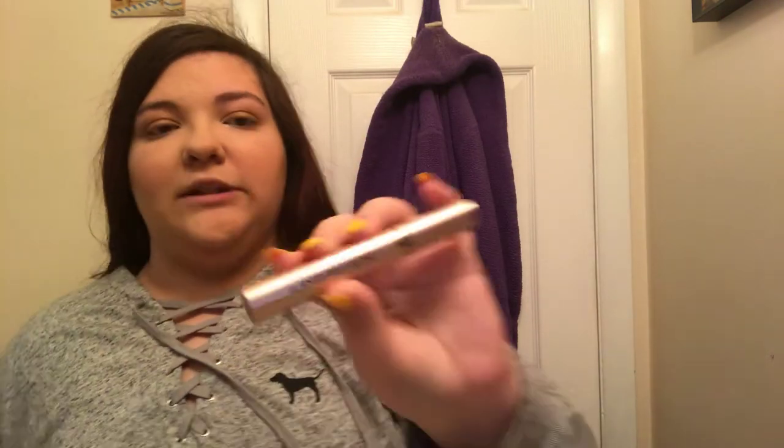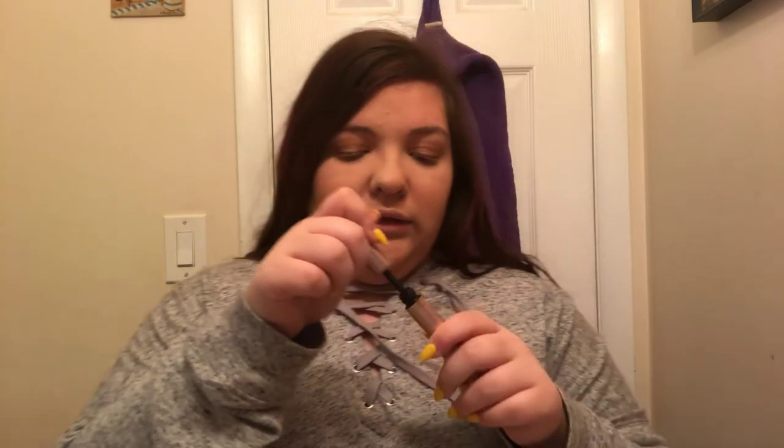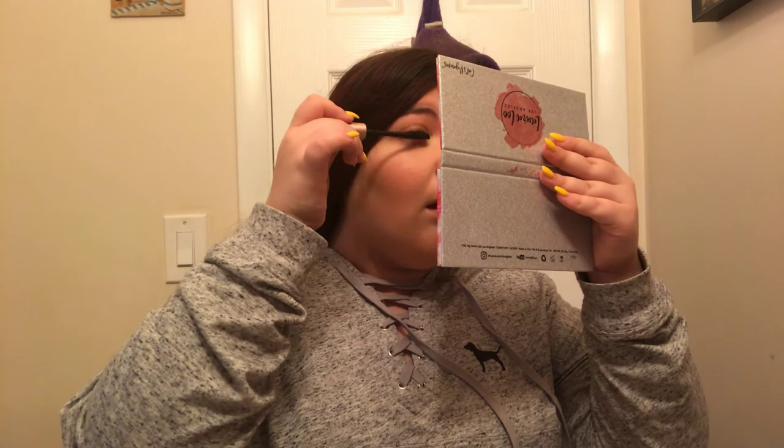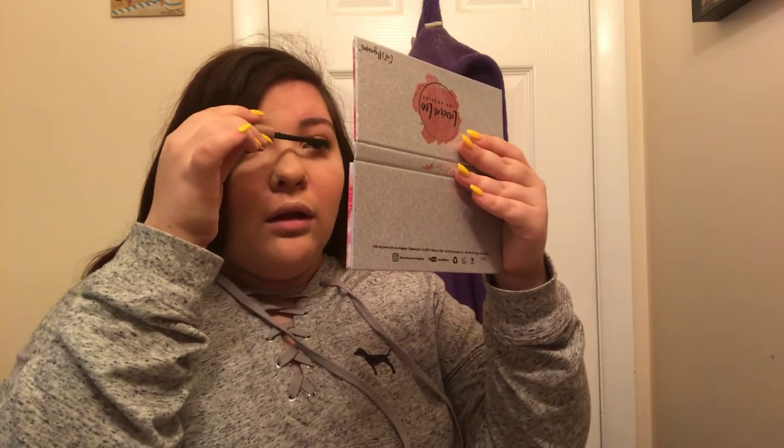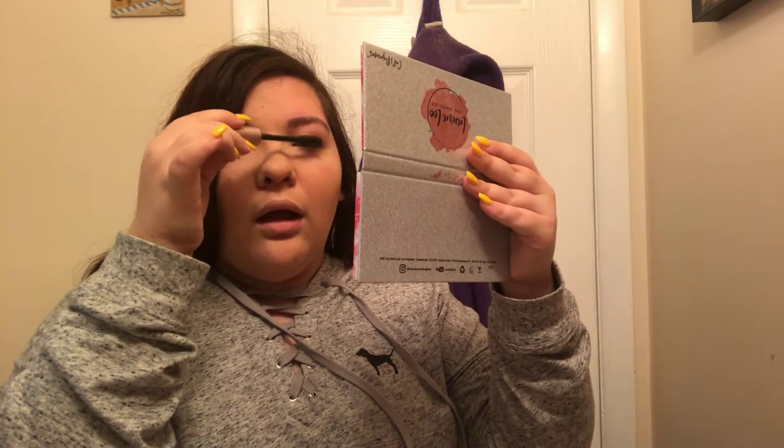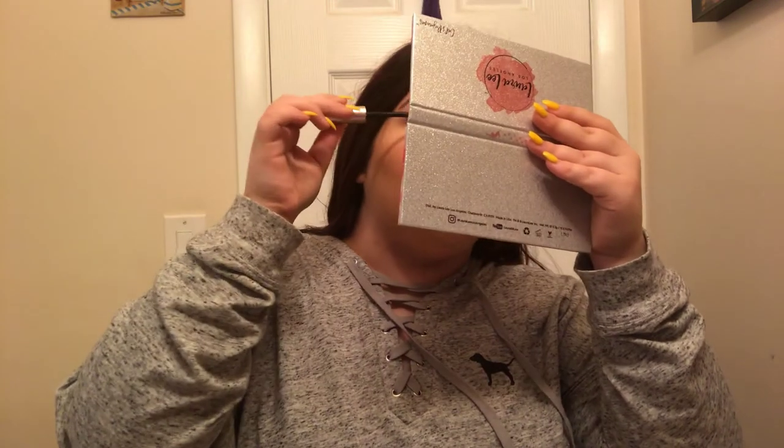I'm going to go in with mascara — this is the L'Oreal Voluminous Lash Paradise Mascara. Because I'm terrible at doing mascara, I'm going to use the mirror. Literally just applying this like anyone — just a thin coat, not too much. I feel like when I do mascara, one eye always looks better than the other. Is that just me? Mascara's done.